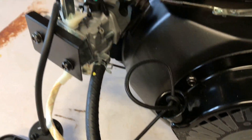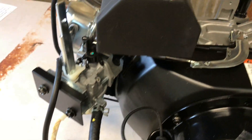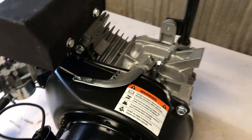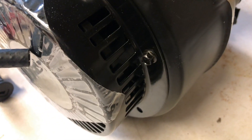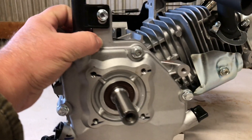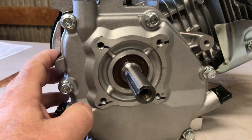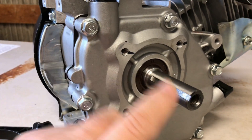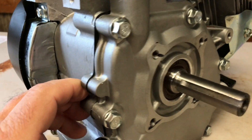I did some research on these things online. LCT is an American-owned company, but their production facilities are based in China, according to their website. It's supposed to be a dual-bearing engine — we've got a bearing on the flywheel side of the crank and a bearing on the output side of the crank. So that's good.